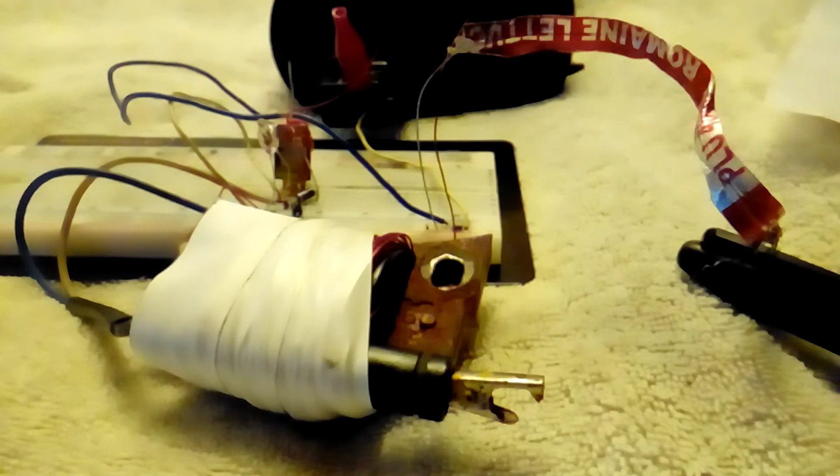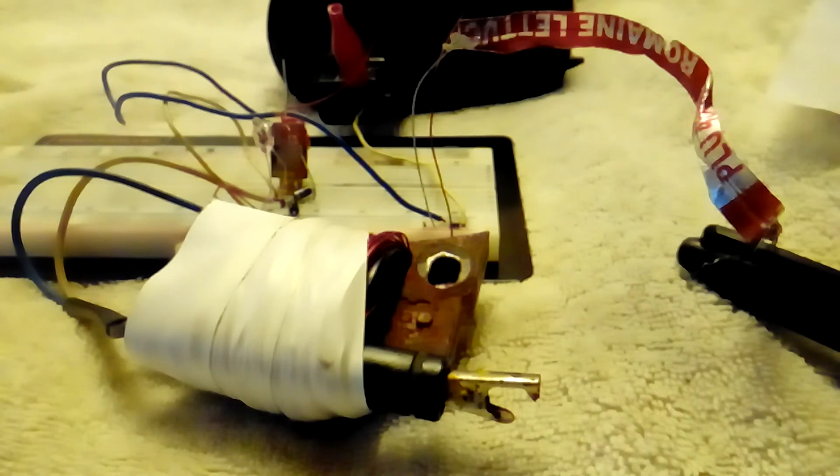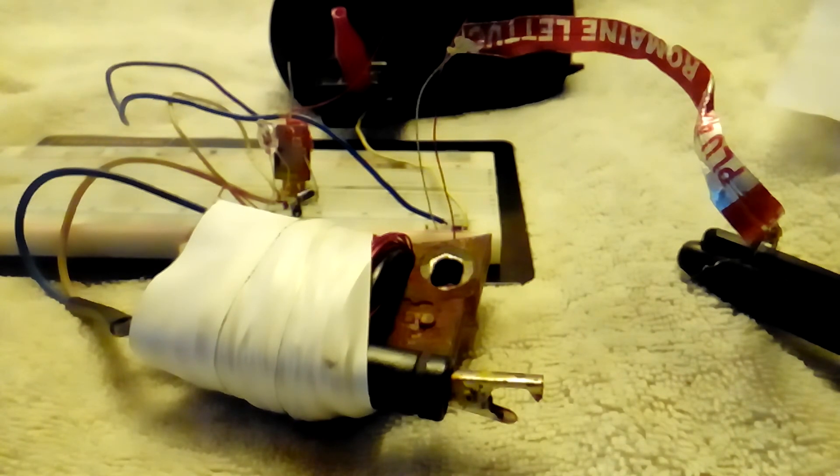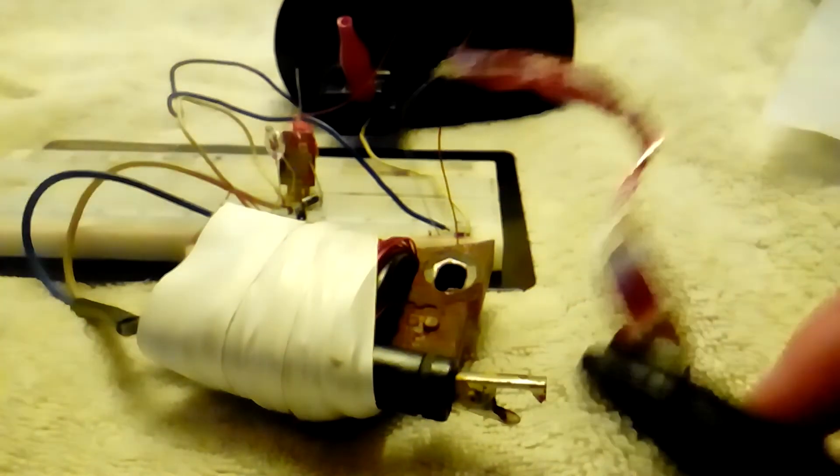You can strike the arc at maybe a quarter inch distance — six or seven millimeters — but you can draw it out twice that, no problem. Probably because the frequency is really high and the plasma channel never fully cools between cycles, this arc really transfers a lot of heat. You can see here I have no problem lighting a toothpick with it.